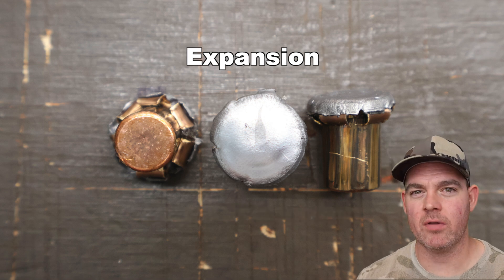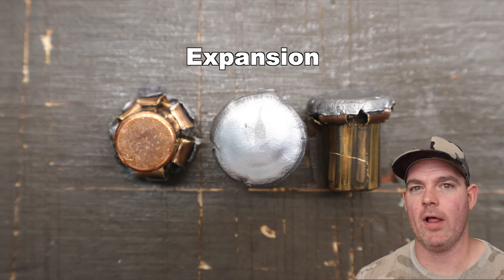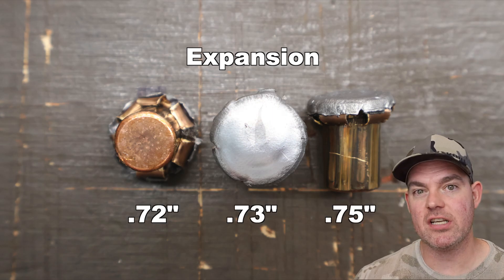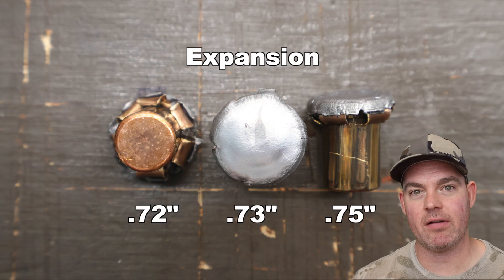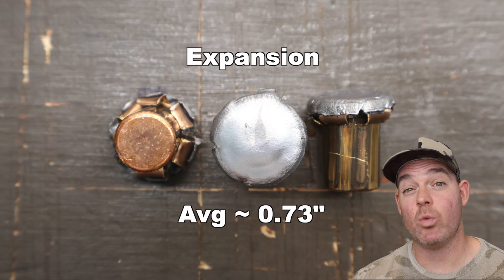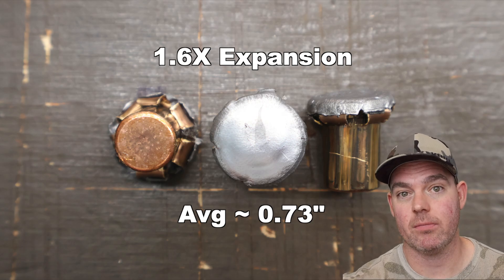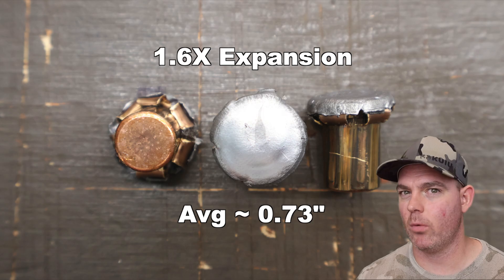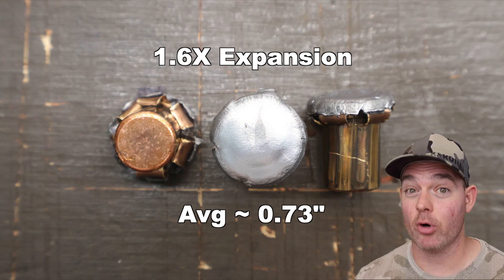Expansion-wise, not a whole lot — and I wouldn't expect much — but we did get some: 0.72 inches, 0.73 inches, and 0.75 inches, for an average of about 0.73 inches expanded diameter. That's 1.6X expansion, which for a 400-405 grain soft point 45-70 bullet is pretty darn good.